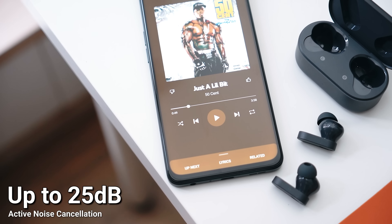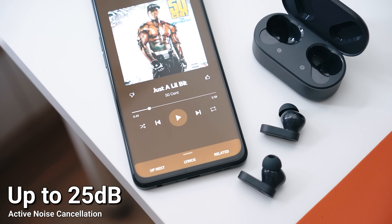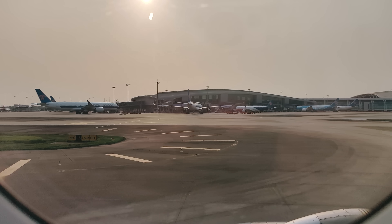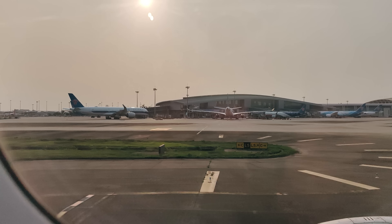ANC is something where you just want to be in your own world with your own music. The ANC that blocks up to 25dB of noise is actually pretty good here — I was sitting right beside the engine of the plane, and it was definitely effective.